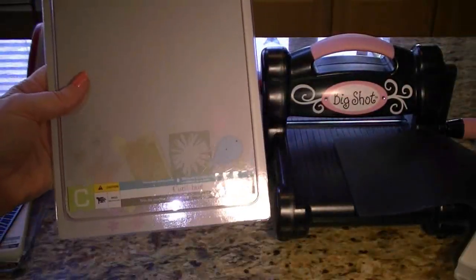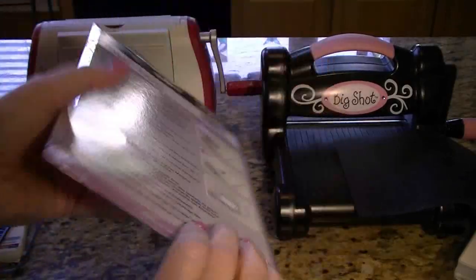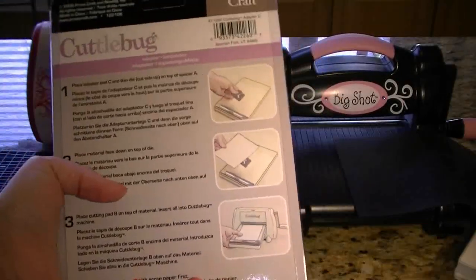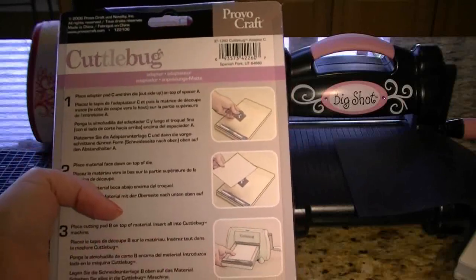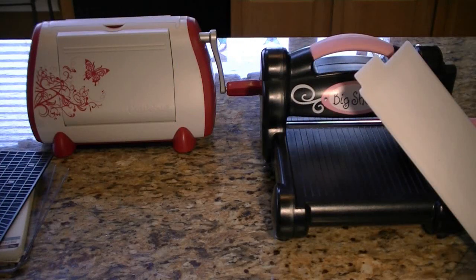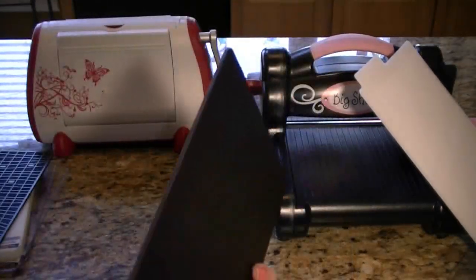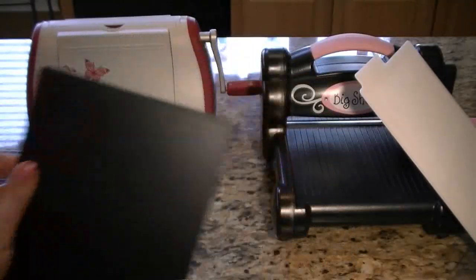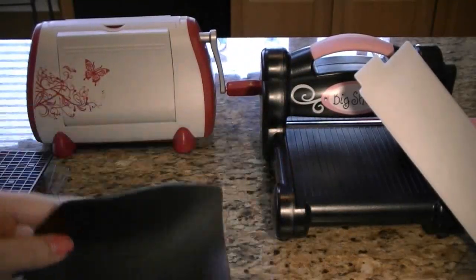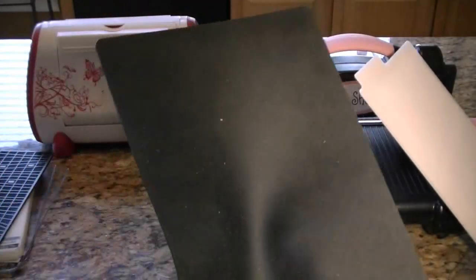The Cuddlebug also uses a plate called the C plate — it's a thin die adapter. I haven't really used this yet, as you can see, but I'm still cutting some things with my Big Shot, so that might be why. Another thing you need with your Big Shot is this impressions pad — it's just a plastic pad — and then the silicone rubber mat. This is really used with embossing and it helps a lot.